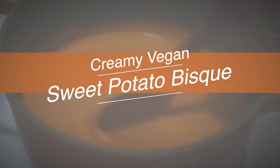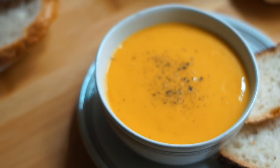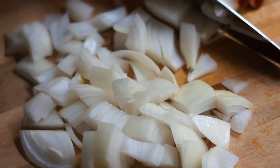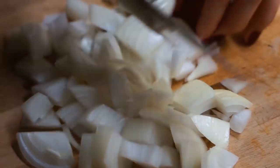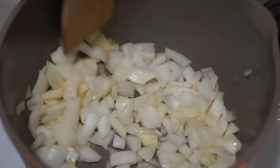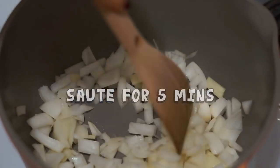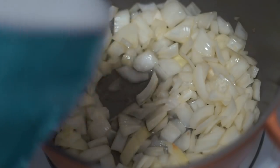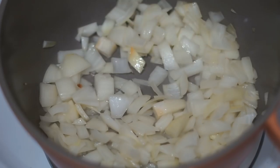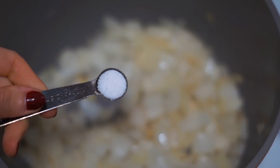Typically a bisque is made from seafood, but it is a rich and creamy soup — and this is why I called it a bisque, because it just has the silkiest, creamiest texture. It's a very simple recipe. We're just going to start with one yellow onion. I'll add my onions to a saucepan and let them sauté on medium heat for about five minutes. You don't want to rush this step because sautéing the onions will really help to build that first layer of flavor. If my pan gets too dry I'll add a little splash of water or some broth, and just make sure those onions cook until they are translucent.